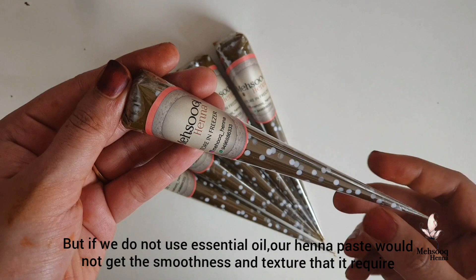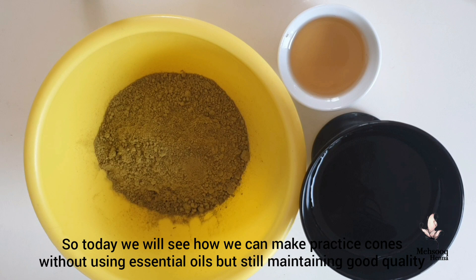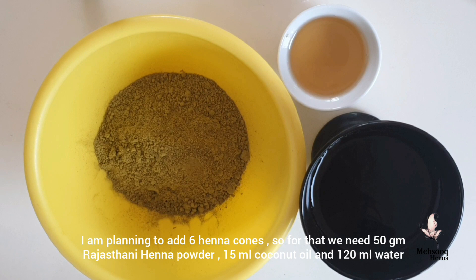We are going to use the henna paste. We will work on the texture and the quality using the essential oil. Let's try — we are going to use 6 pieces of henna paste, and we are going to take 50g of henna powder. We use it to make 12g of a fine mixture. This is the most important thing.